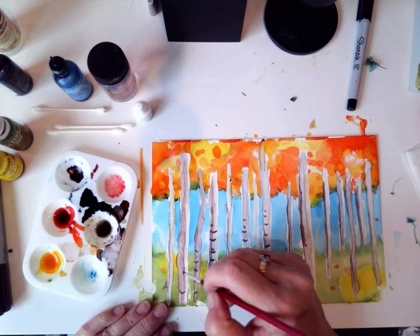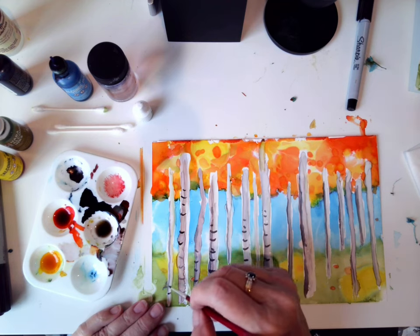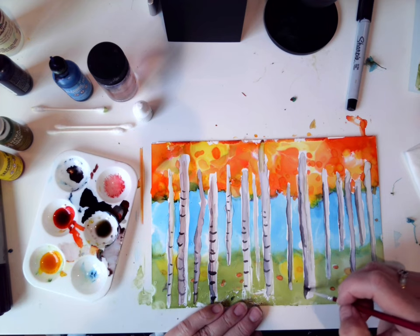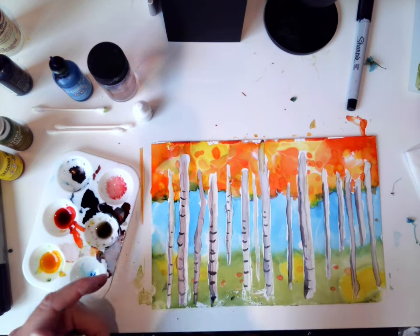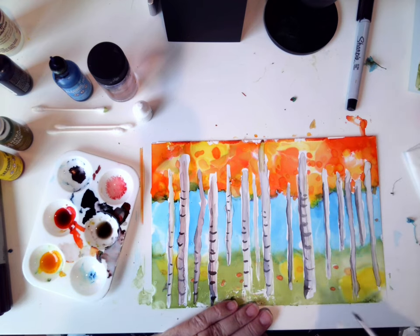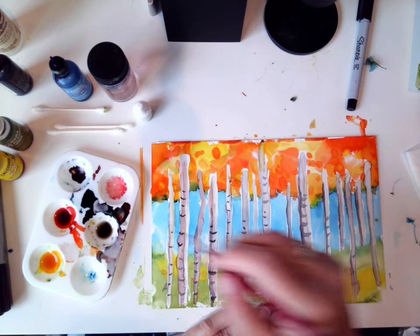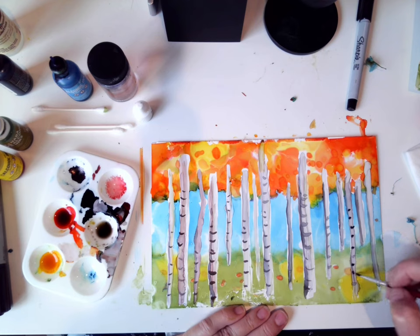Honestly, you could spend hours working on the details of a tree — the little marks and things like that. I actually love painting trees. Look at some good photos of birch trees. There are so many beautiful photos out there. Pixabay is a great place to get free royalty-free reference photos for artists — that's where I get a lot of my ideas. Living in Texas, we do not have birch trees here, at least not in my area.